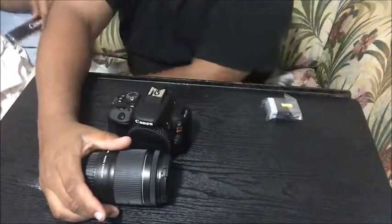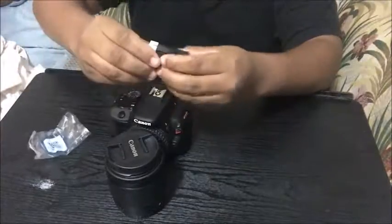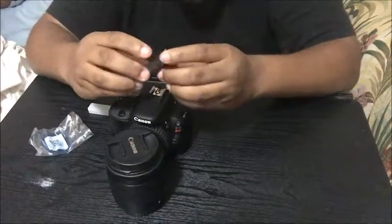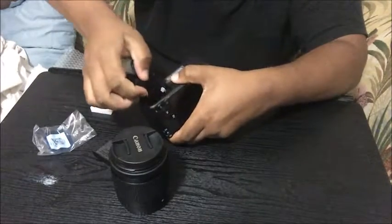This is the battery. I'm just putting it in. The battery compartment is actually down below and you open it from there.